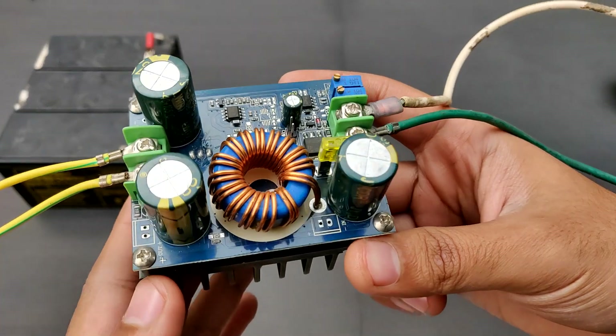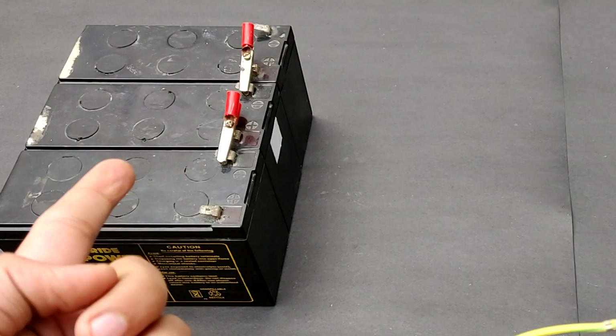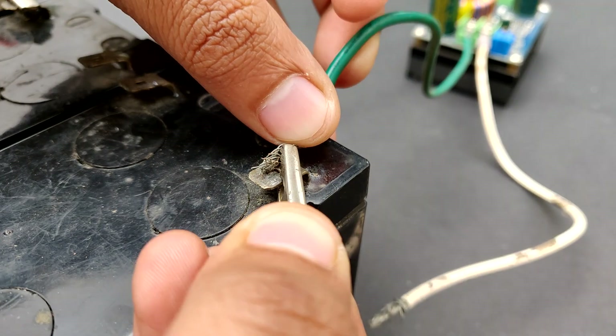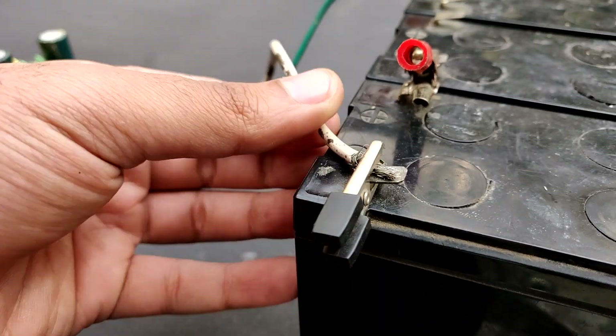So guys, this is a DC to DC boost converter that I'm going to use to boost the volts of these three batteries.